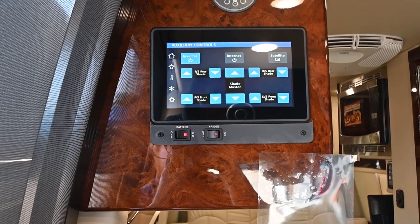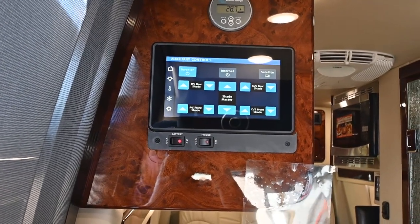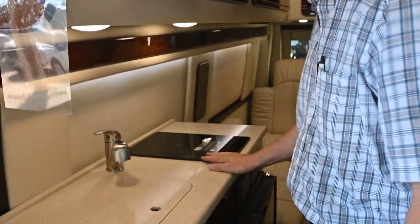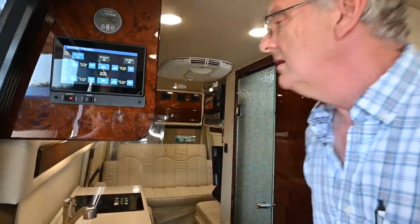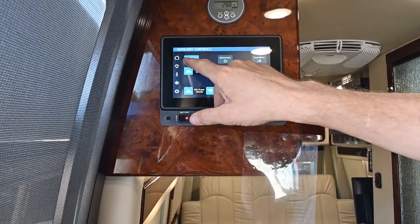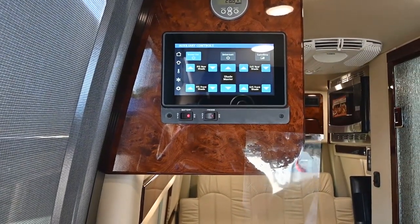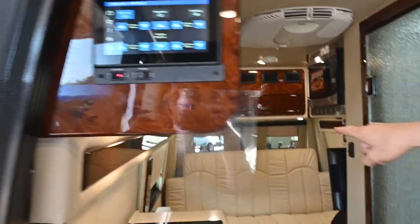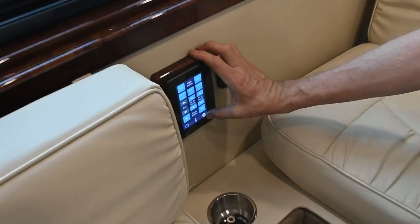When you're dry camping and don't have any shore power or generator running, you can turn on the inverter and it's going to power up these TVs in the front and back. It's also going to power up the induction range top and the microwave, which is up here. The microwave is a convection microwave, so you can operate it in any mode — it also has a grill so you can grill and brown foods inside. I've got my inverter switch turned on so that when I pull my shore power, the kids can watch TV while we drive.